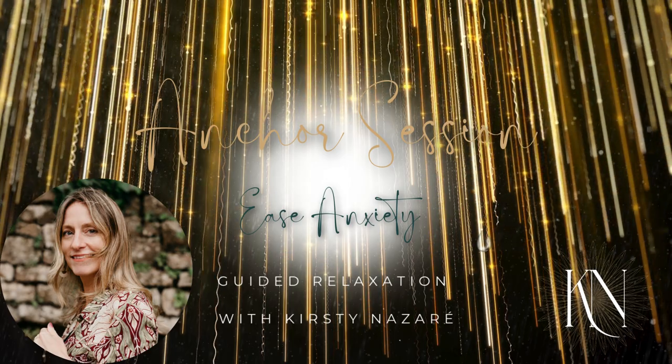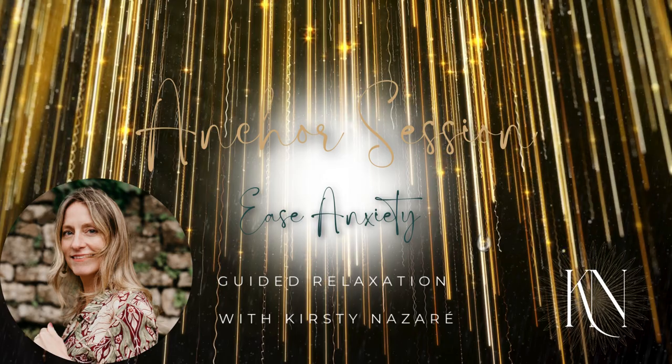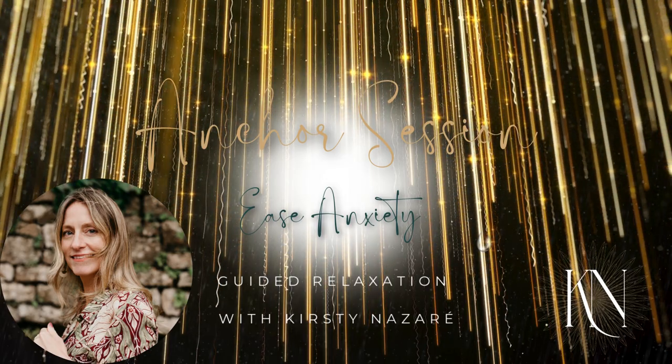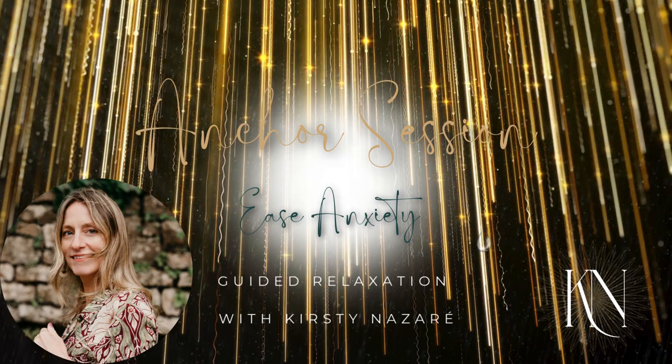Now coming up to your chest, take a deep breath in — tense all the chest muscles, hold it, squeezing — and relax.